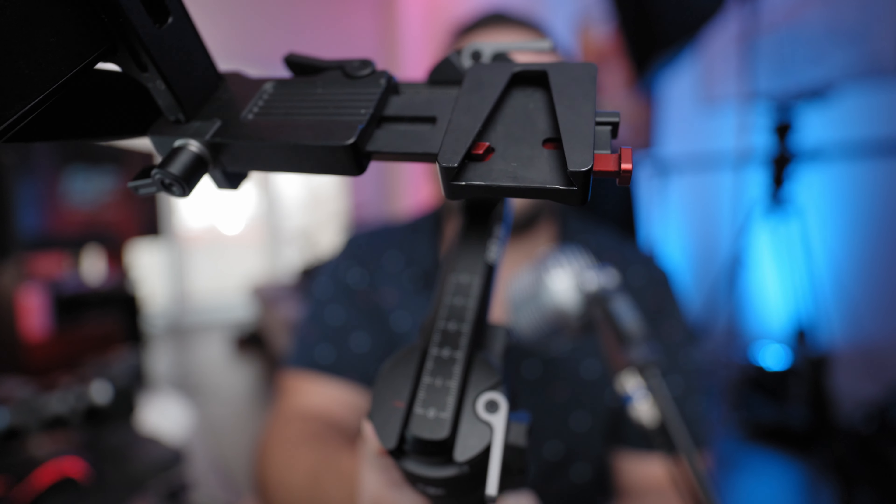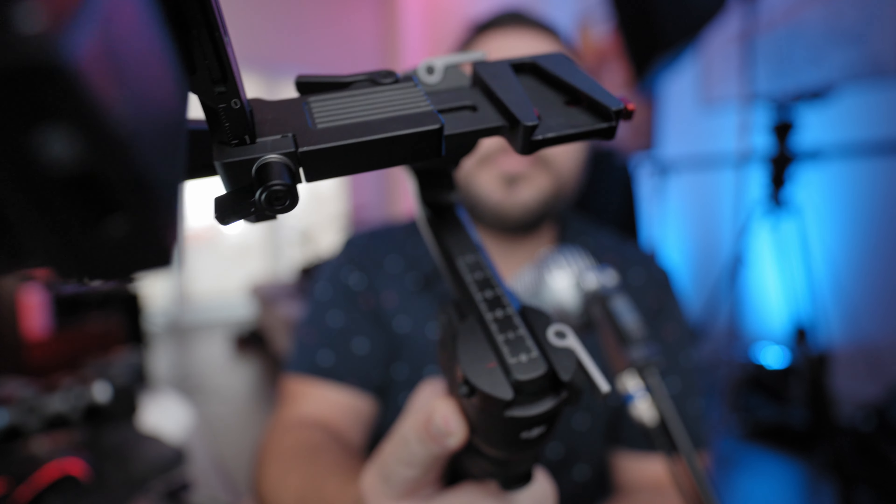This specific plate is from Zhiyun and it's around $90. The reason I actually wouldn't recommend this exact plate is that it's really only meant for the specific quick release that was made for the Crane M2S.